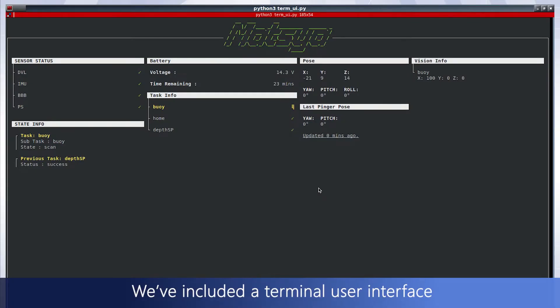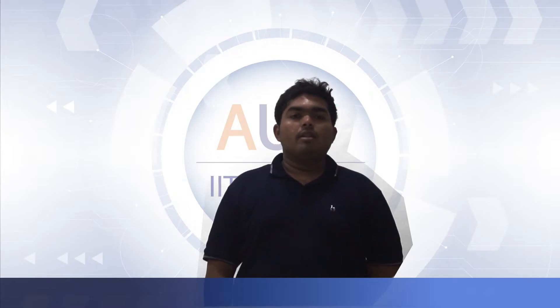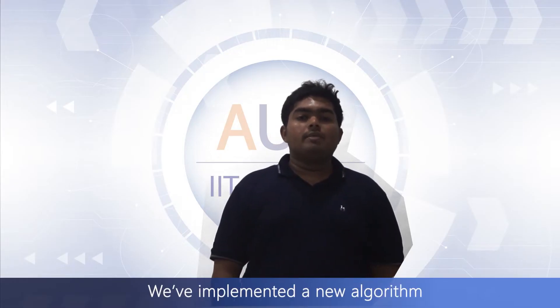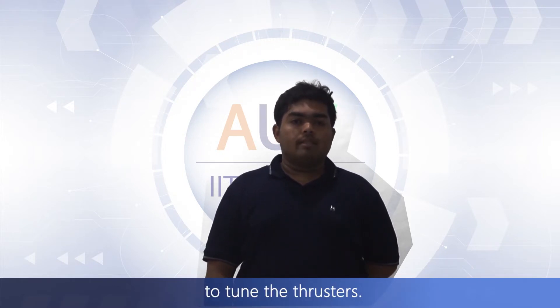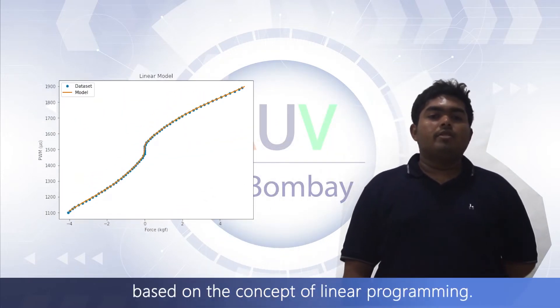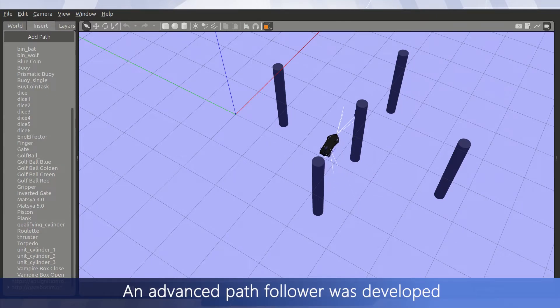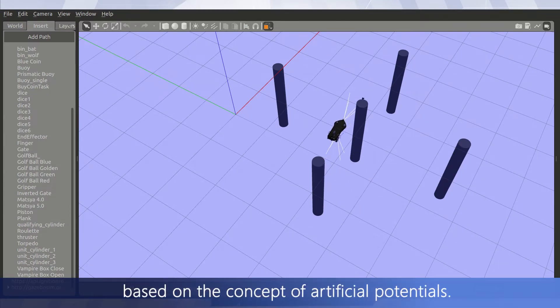We've included a terminal user interface to help control Matsya, with the addition of a manual setpoint tab. We've implemented a new algorithm that studies Matsya's motion using a binary search-inspired algorithm to tune the thrusters. Further, another allocator was developed based on the concept of linear programming, and an advanced path follower was developed based on the concept of artificial potential fields.